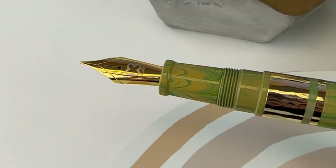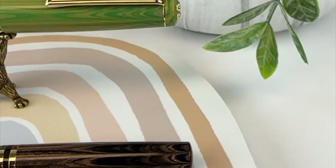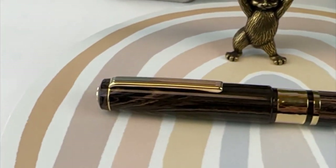And here's a better look at the beautiful Ebonite used for these pens and how it pairs up perfectly with that gold plated trim. Subscribe at Pen Chalet for more.